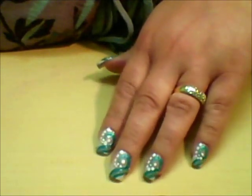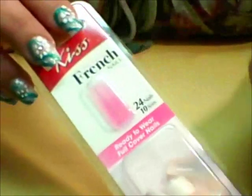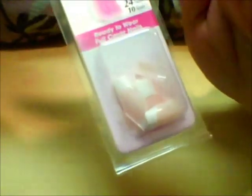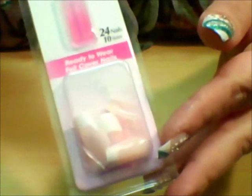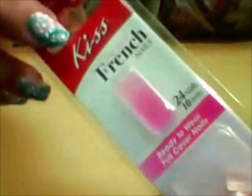This is the look that we're going to be trying to achieve. To start with, I used these nails by Kiss. They have the French tip already, because part of the design was to incorporate the white of the tip into the design. So rather than having to paint white tips, I just went ahead and used these nails that already had the white tip. Mine are in the medium length. We're going to go ahead and get started and I'll show you how I achieve this.